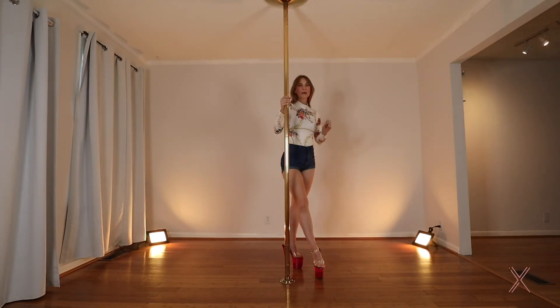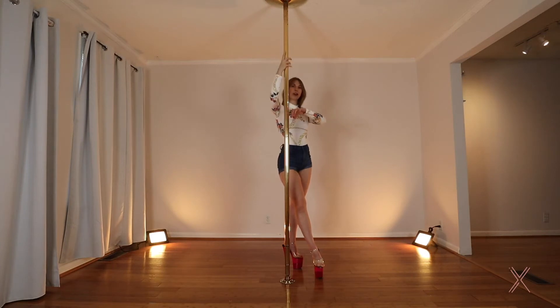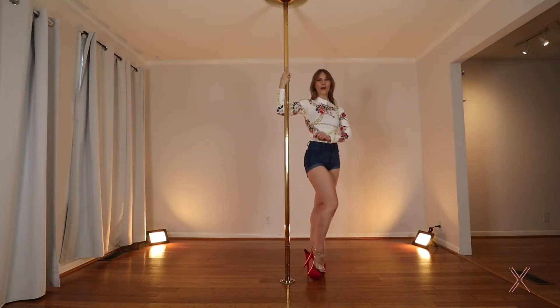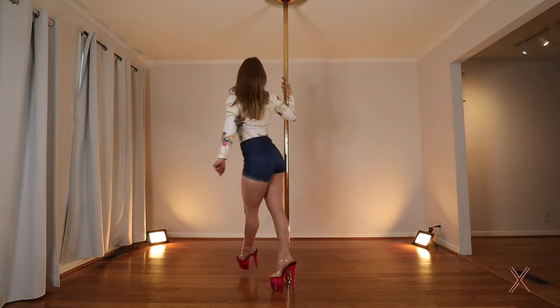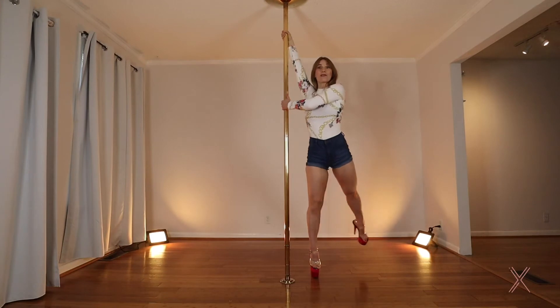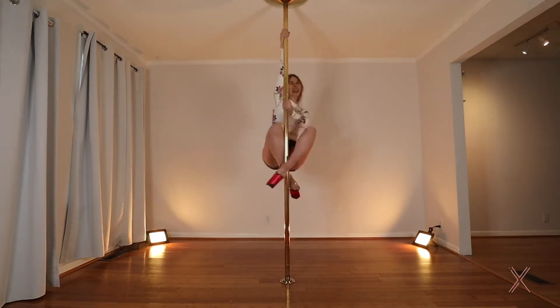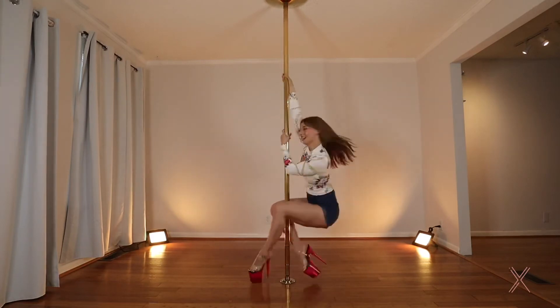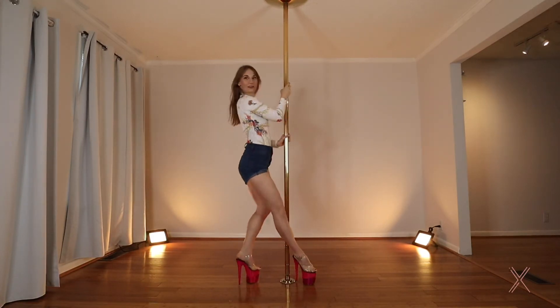Let's try walking into it — same as with the dip. We're going to take three steps. Arm goes up on the third one, arm reaches across on four and we'll go into our fireman. Start with the inside leg. One, two, arm three. Reach across four. Take it around, legs on, slide, and down to the floor.